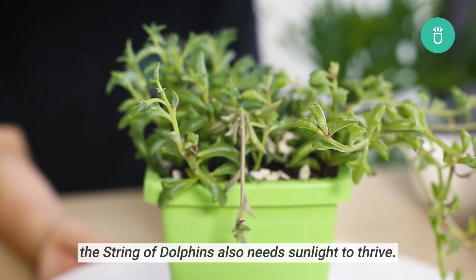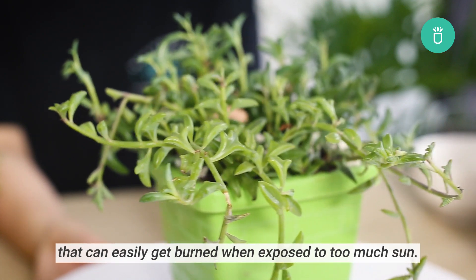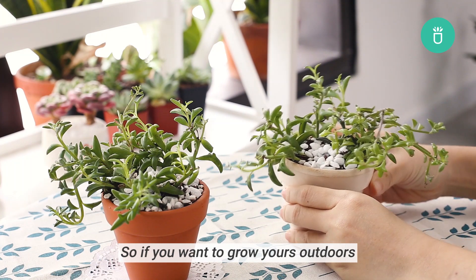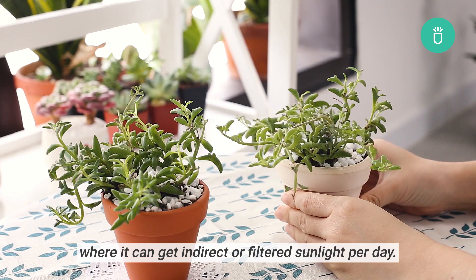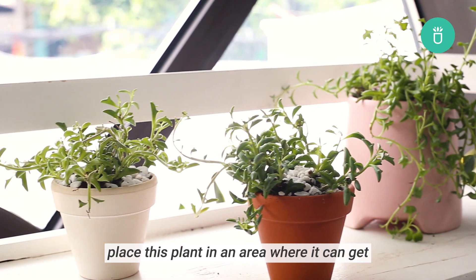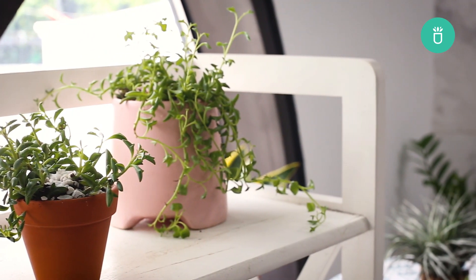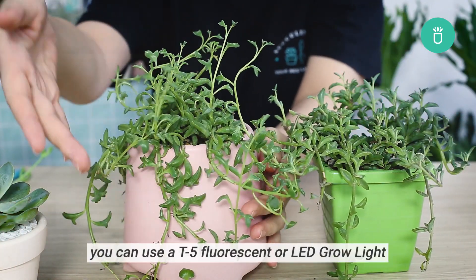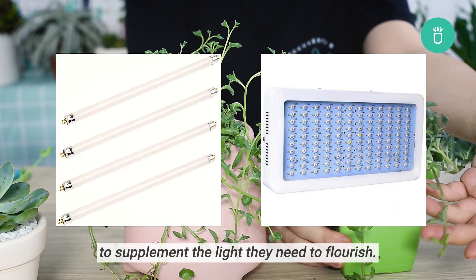Just like any other plant, the string of dolphins also needs sunlight to thrive. What makes this succulent different is that they have leaves that can easily get burnt when exposed to too much sun. So if you want to grow yours outdoor, you can place it in a shaded spot where it can get indirect or filtered sunlight per day. But if grown indoors, place this plant in an area where it can get at least six hours of morning sunlight a day, like a south-facing window. In case you don't get much natural light in your area, especially during winter, you can use a T5 fluorescent or LED grow light to supplement the light that they need to flourish.